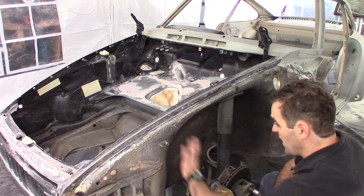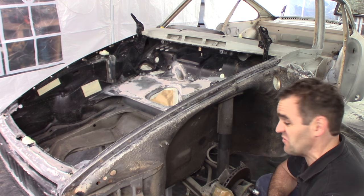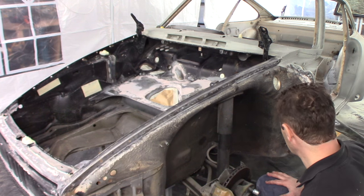And before I can repaint under here, I need to clean up all these years of grot and filth that have built up under here. Let's go.